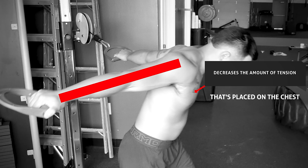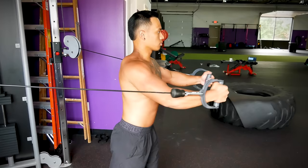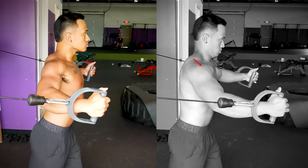You want to keep your elbows slightly bent and pretend that you're hugging a really wide tree. The last problem is if you're rounding your shoulders too far forward. With flies, just like with chest presses, you want to make sure that you retract your shoulder blades and stick your chest out.